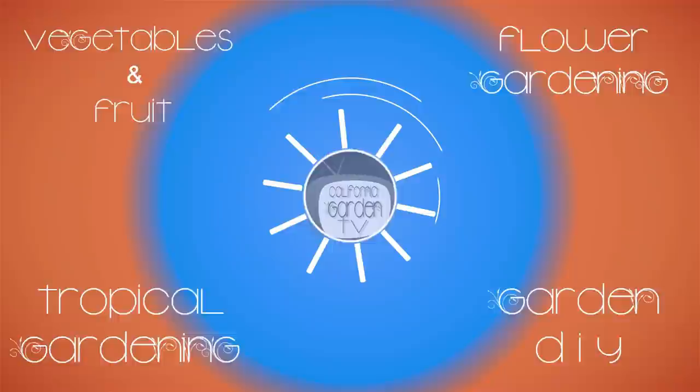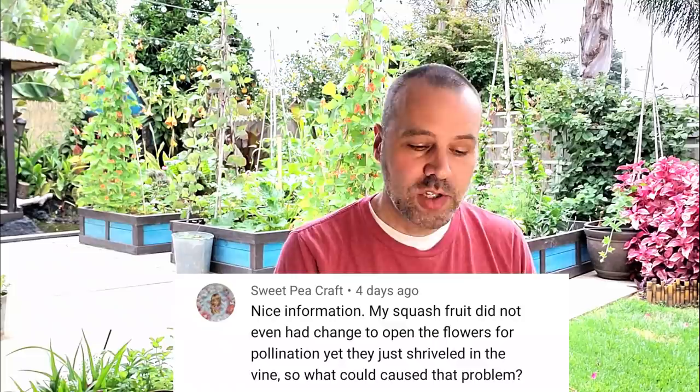Welcome to FAQ Friday. The first question is, where'd all your hair go? We had a lot of great questions this week, so I'm just going to jump right into the first one from Sweet Pea Craft.